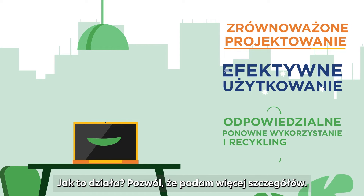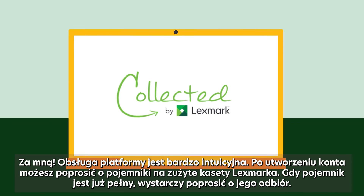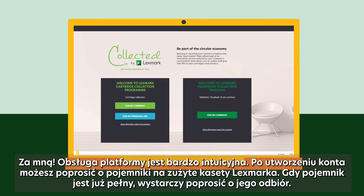How does it work? Let me get into some more details. Follow me. The platform is very intuitive. First, you create your account. Once connected, you can request containers that you fill with your used Lexmark cartridges. Simply ask for their collection once full.